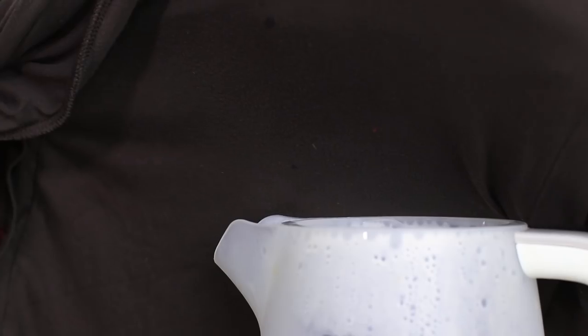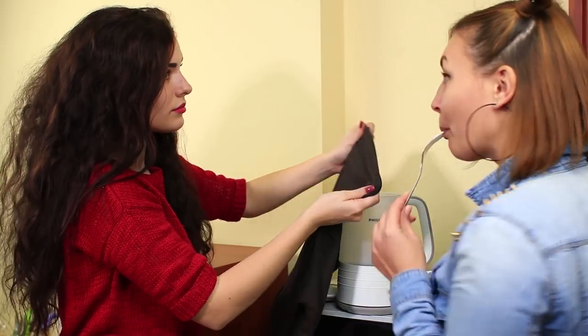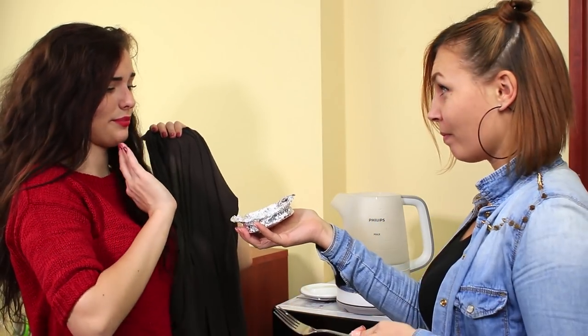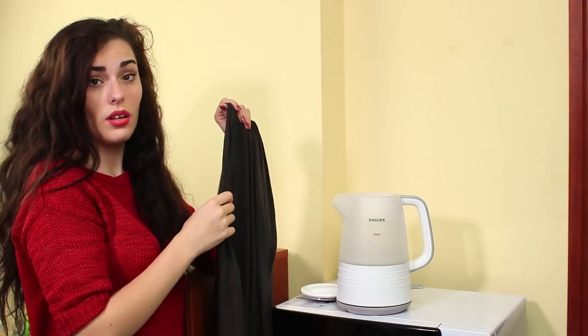Steam removes wrinkles quickly and easily. My friend doesn't need my iron anymore, and neither do I. I've smoothed my clothes using the steam from the kettle life hack.